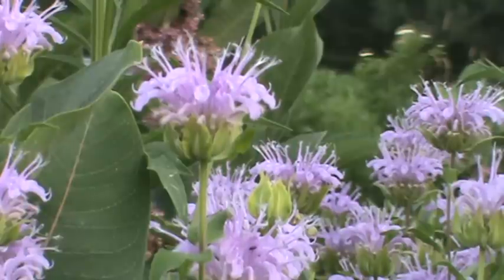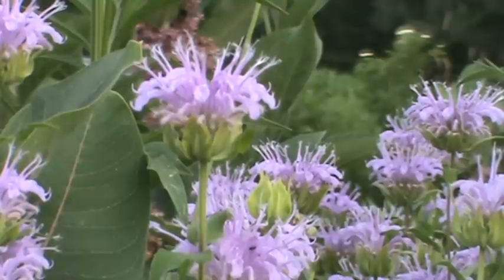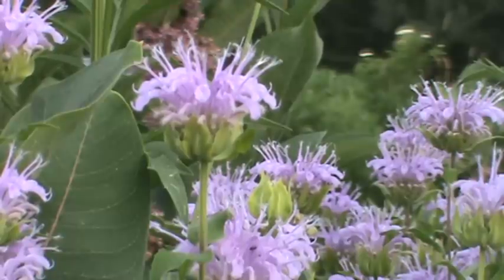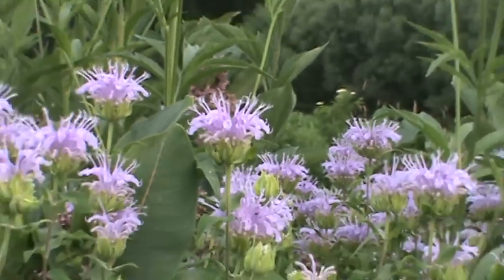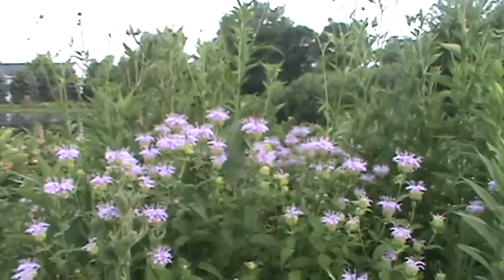That's the big thing — making sure the soil is well drained. If it gets too rich or too wet, the stems are going to flop over or it'll die out. You can divide this plant every few years, divide it up and let it spread, and it provides a very nice group of color.